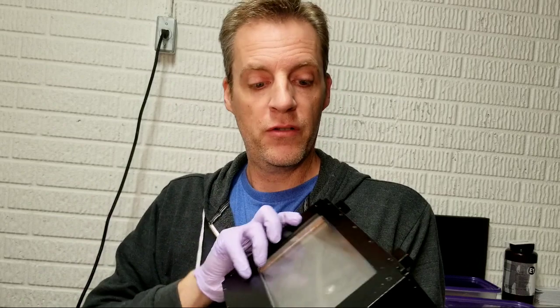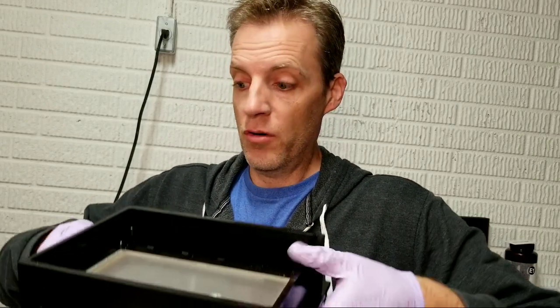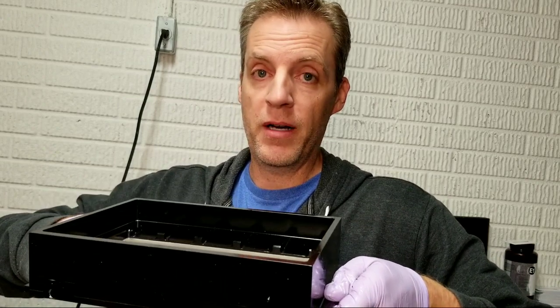This cured resin on the glass is not going to allow light to penetrate through it. A very simple fix is to always make sure the glass is clean before you insert your tray. Don't put your fingertips on the glass — always keep them on the outside and you'll never have a problem.